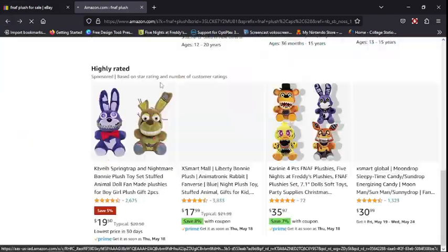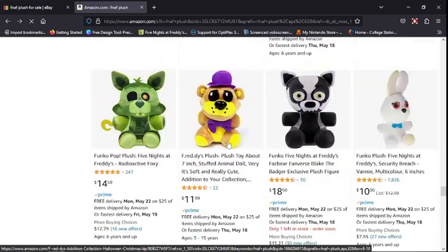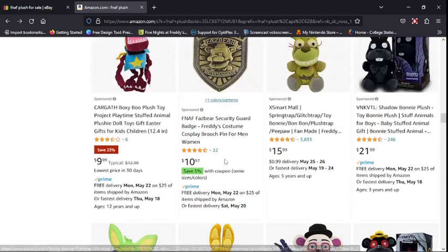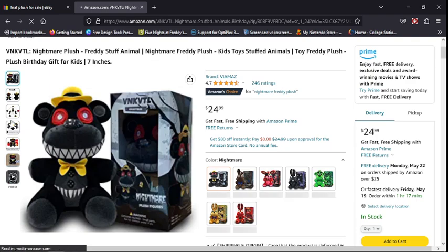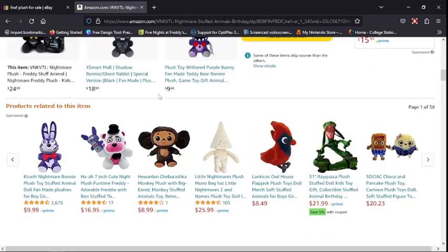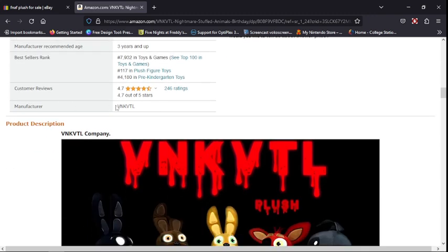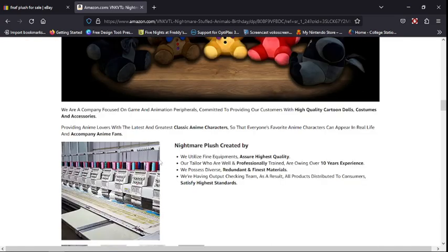Golden Freddy and Shadow Freddy used to be here like a year ago, but I think the product was just removed because it was either sold out or became too expensive. The Nightmare plush has a really good design — a lot of people think he's not Funko but he just looks like it. There's Withered Bonnie again. VNTK VTL are the ones who created it.